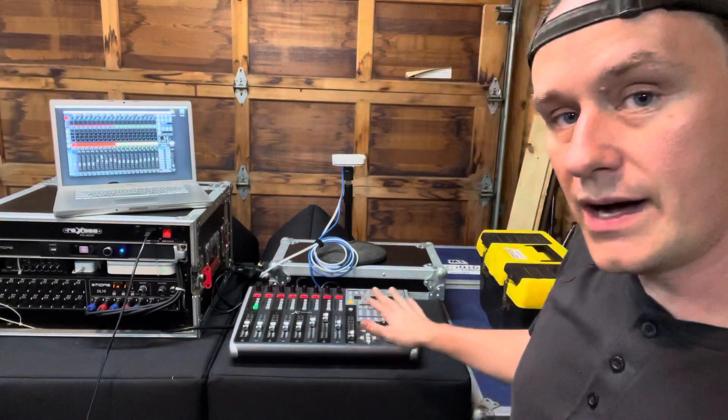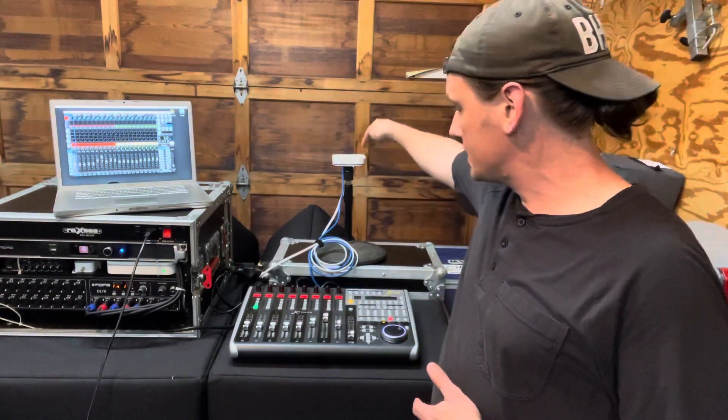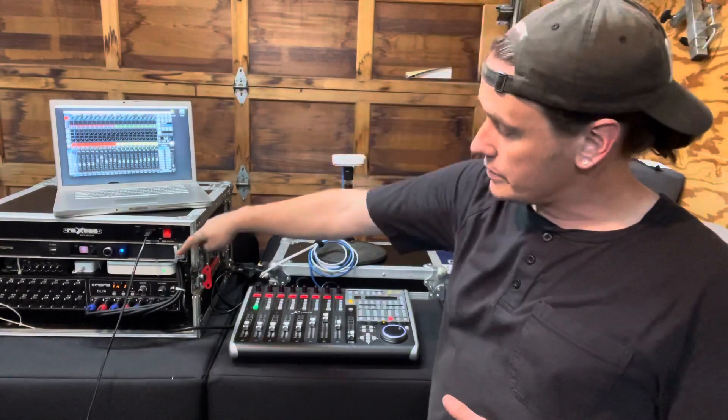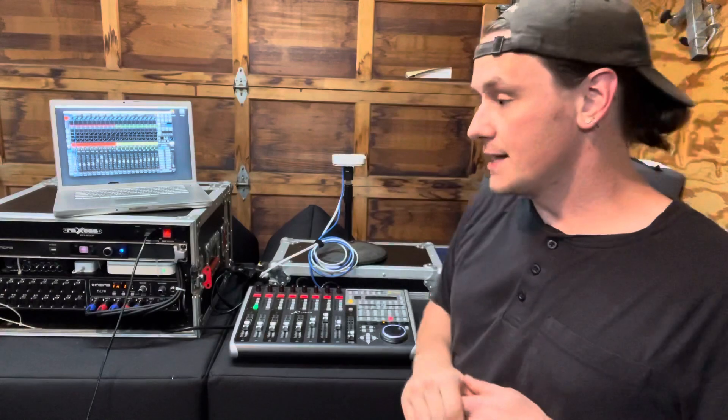That's a quick overview of how I connect this X-Touch wirelessly through this wireless bridge to a standard wireless router. You can do this with pretty much any two wireless routers — one set up as a typical access point and the other set up as a wireless bridge. Thanks, hope that helps.